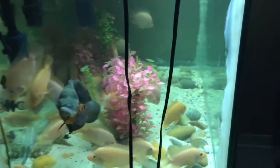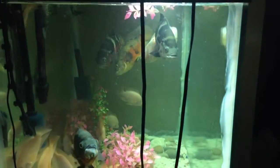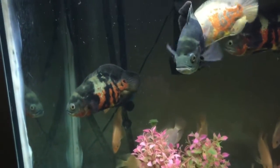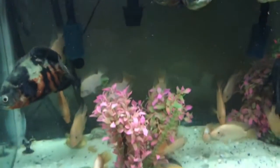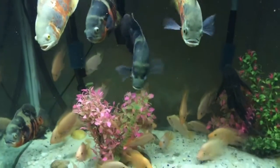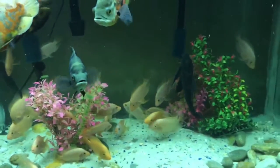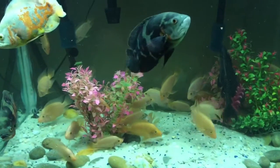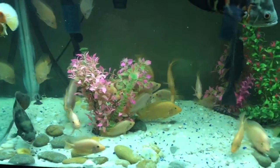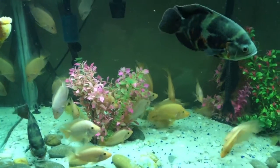Moving to my other room, this is one of my other tanks. I built this one maybe two years ago — kind of messed up on the silicone but it's good. I have my Oscar in this one too, and some Red Devils. I have a few left, and some people are still buying them, so that's all good.